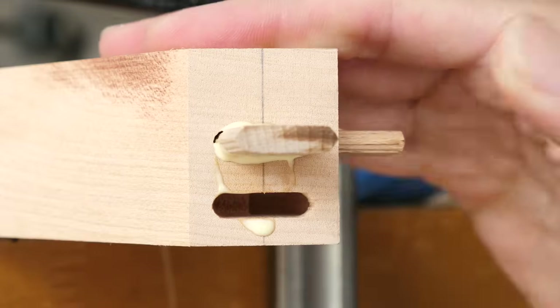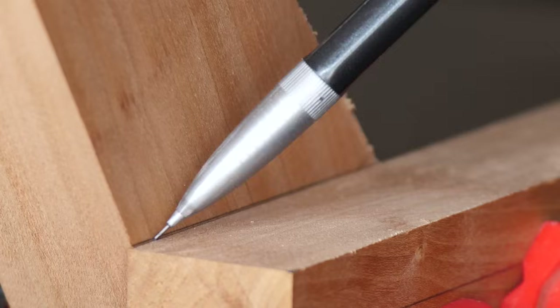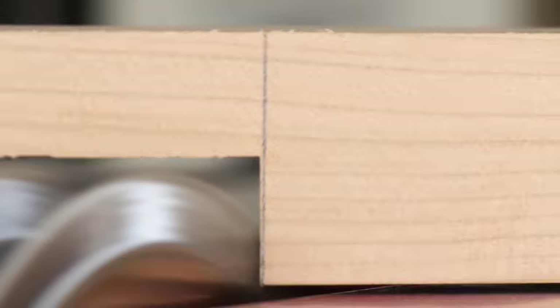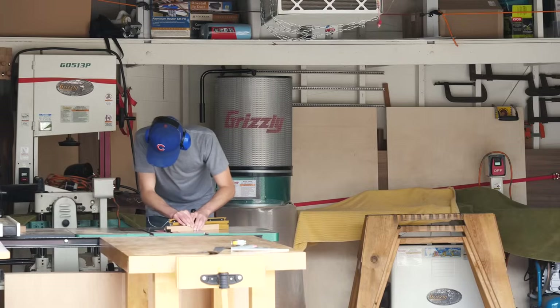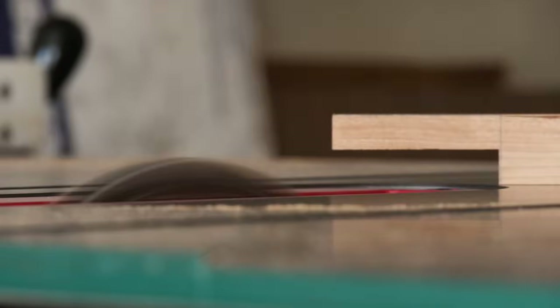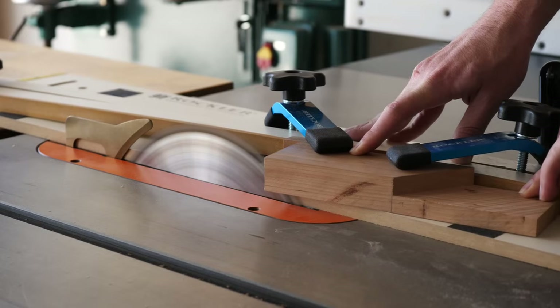With the stretcher finished, I moved back to the legs to work on those. I started by transferring some lines from one piece to another so that I could accurately cut the joinery to mate them together. Then I threw on my dado blade and cut a series of half laps. The only sort of tricky thing with this part is paying attention to which face you're cutting on which piece. Once the leg pieces are assembled, they'll look different on each side — one side has a longer looking leg than the other — and I wanted the longer looking side facing outwards.